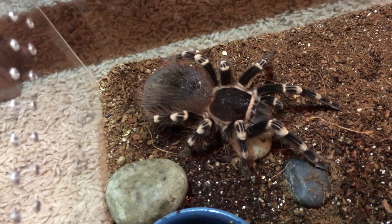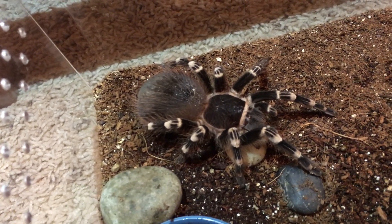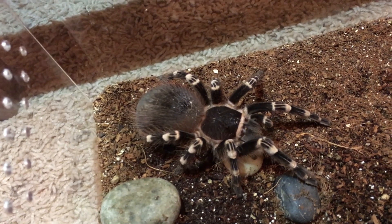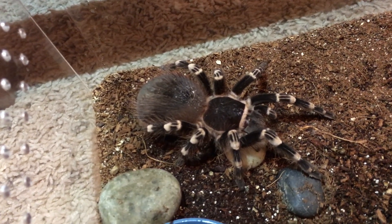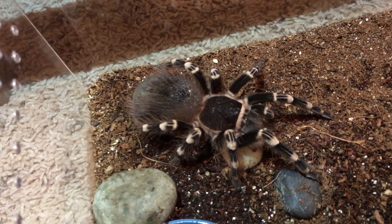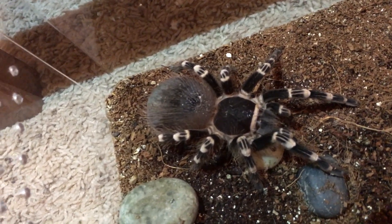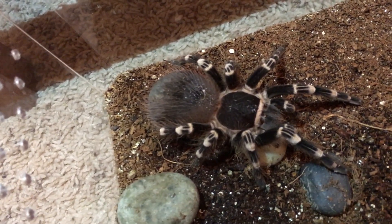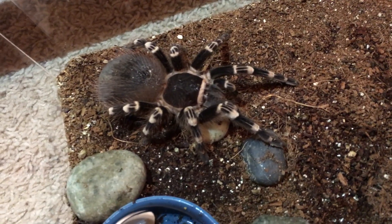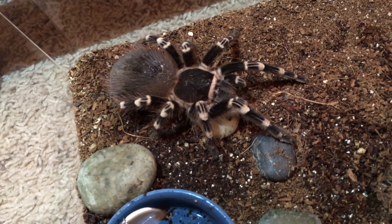Getting into the behavioral aspects: they get pretty lethargic, they don't move around as much. Not that they move around a lot anyway, but they really just start to act slower. Some of mine I've noticed stop grooming themselves — like this Acanthoscurria geniculata, you can tell she's got bits of substrate and cocoa fiber in her hair on her abdomen; she's generally pretty picky about picking that out. The other big telltale sign is when they stop eating — they go into a fast before they molt.